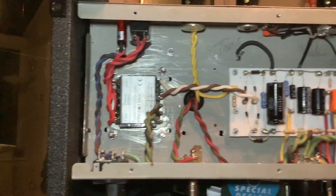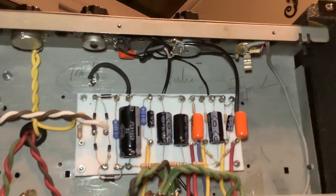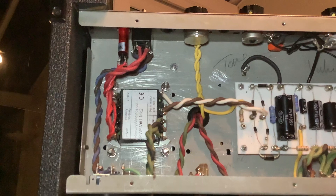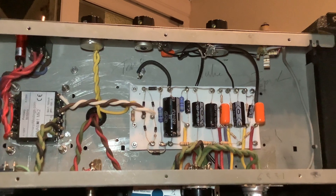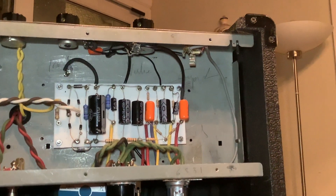I am no expert — somebody will look at this and wonder what the heck I've done. It's a first attempt, the soldering is not fantastic, but it works, and I will put up a video of it working soon enough.